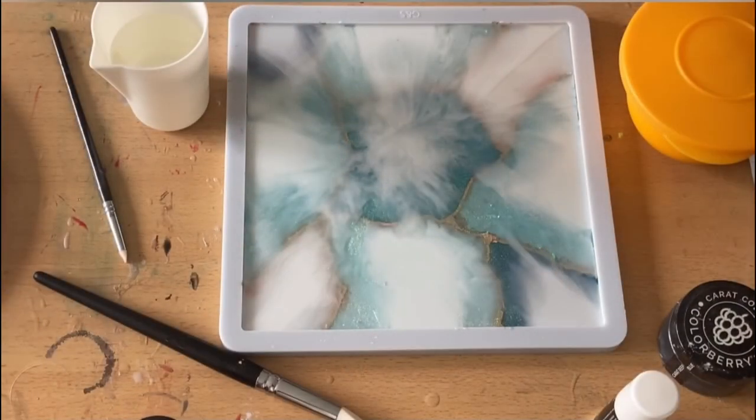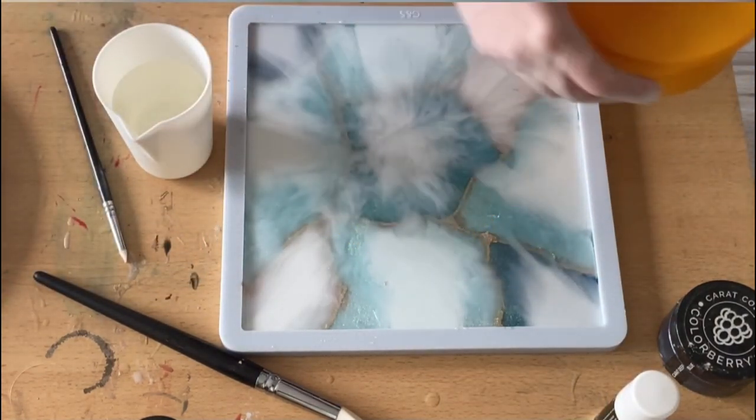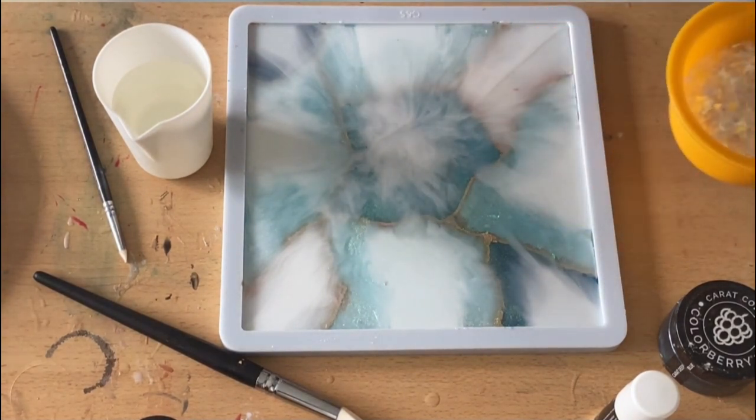Look at this — this is how the white blended and I really like it, it looks quite stormy. This is now my third layer and again I'm using the iridescent flakes.